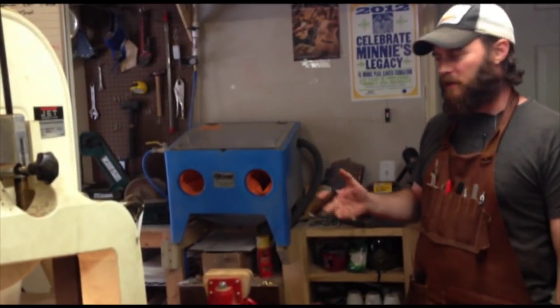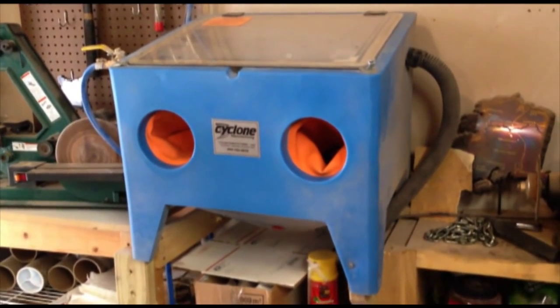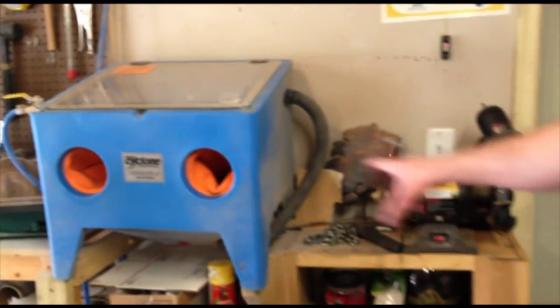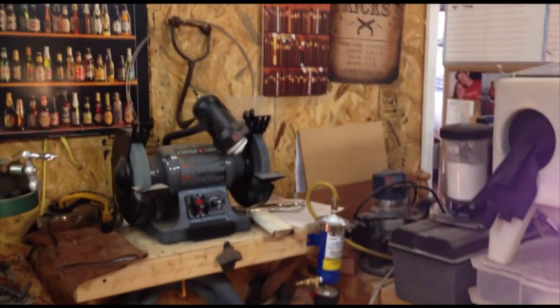My sandblasting rig is over here. I've got my dust collector for the sandblaster in that cabinet there. I use a couple of different bench grinders and sanding wheels, and then I've got another bench grinder over here for all of my sharpening of my tools, which I pretty much sharpen every day. The ebonite and some of the woods that I use really gum up the knives quickly.